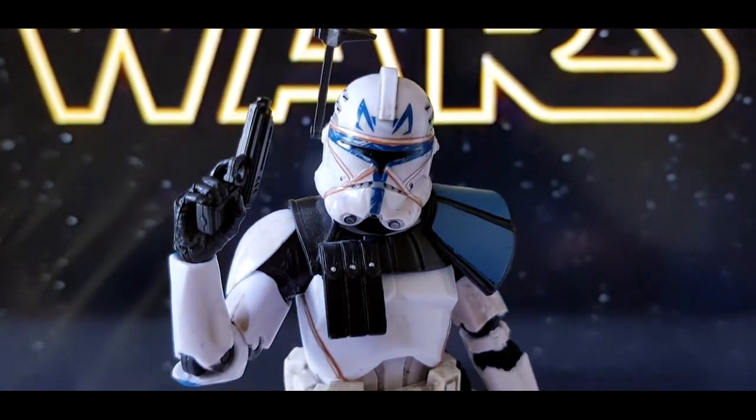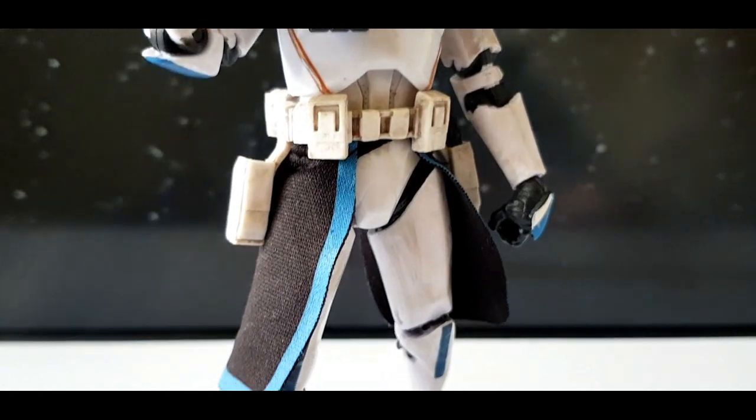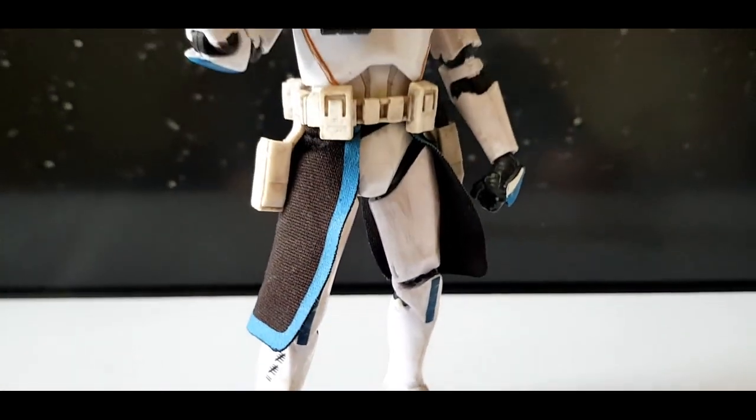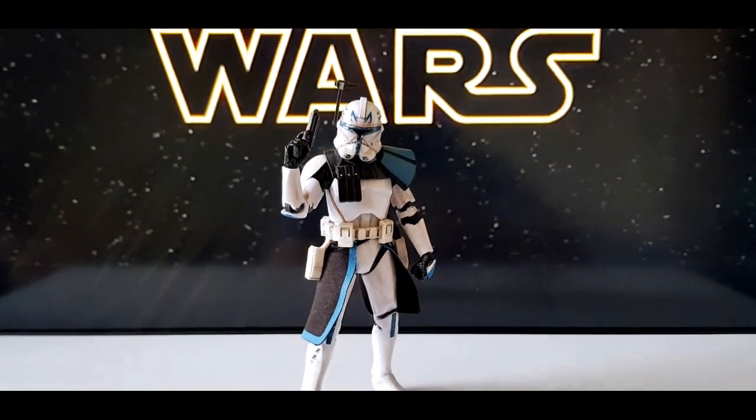Captain Rex served the Republic during the Clone Wars, often taking orders from Anakin Skywalker and Ahsoka Tano. He viewed military service as an honor and always accepted all his missions.